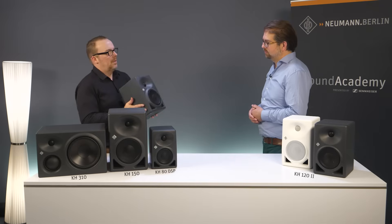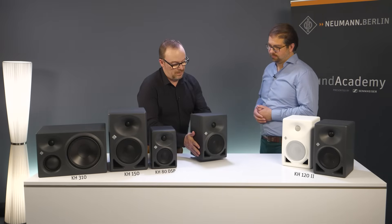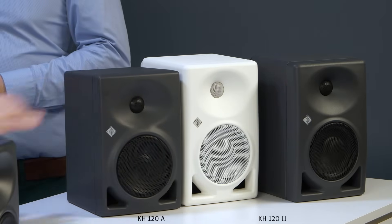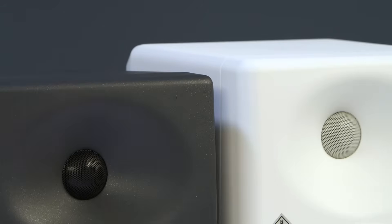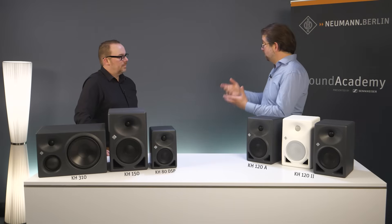Why does the new KH122 not exactly have the same size as the older KH120A? Well, that's linked to the cabinet construction concept as well. We wanted to have the same internal volume for both speakers, but because of the higher required material thickness of the MDF, in order to gain the properties that we need from the cabinet, the outside dimensions are slightly increased.